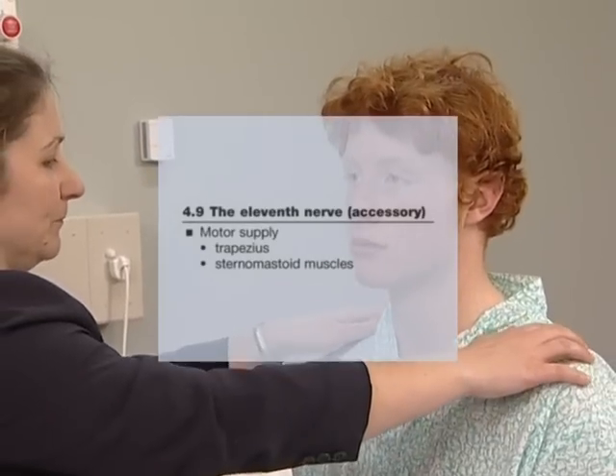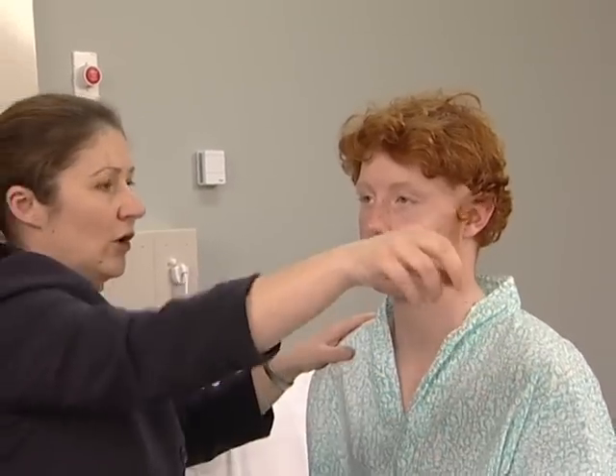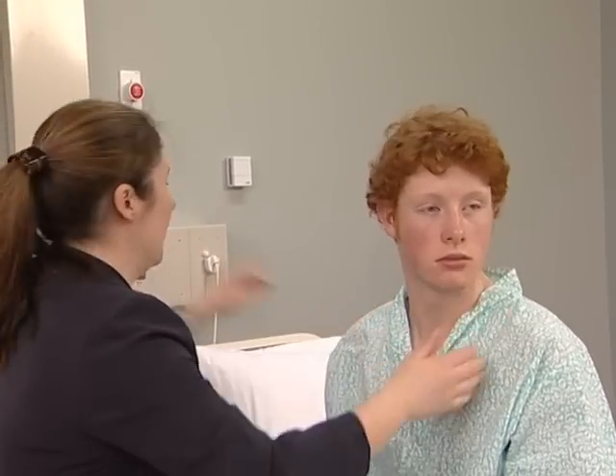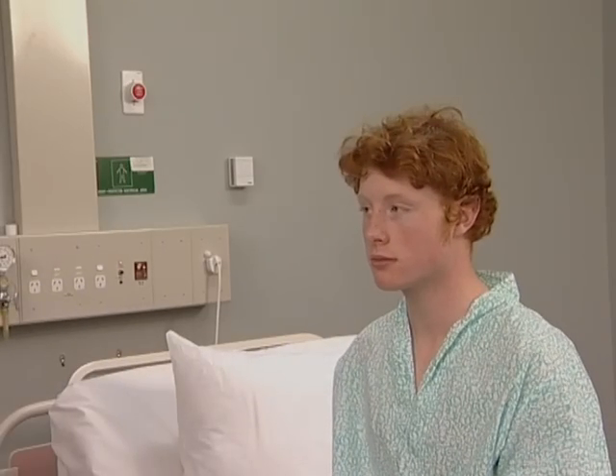The 11th nerve provides the motor supply to the trapezius and sternomastoid muscles. Look over towards the wall — push against my hand. And look over towards this way — push against my hand. Look for torticollis. Test the strength of these two muscles on each side.